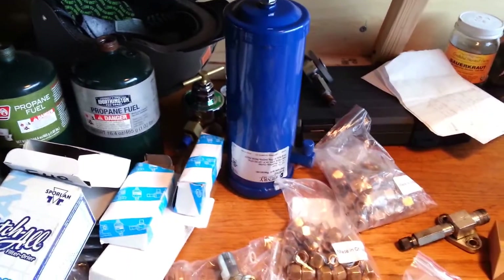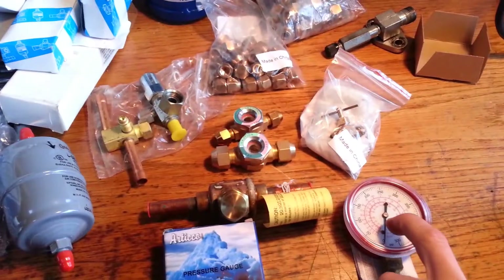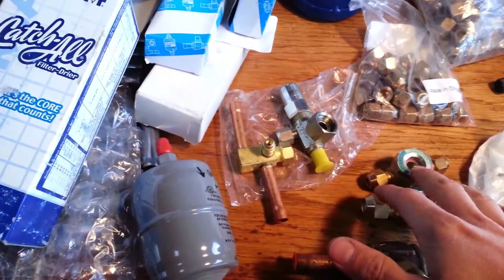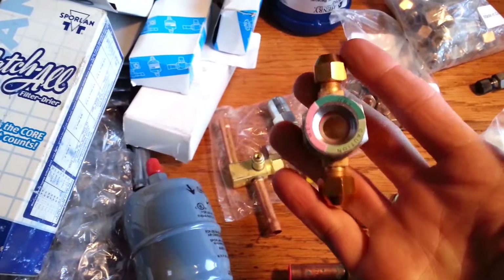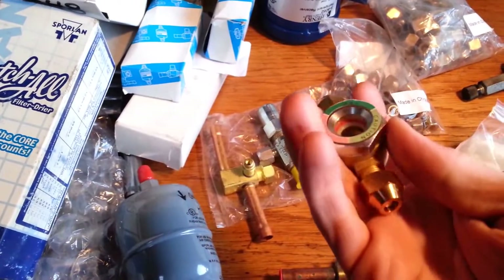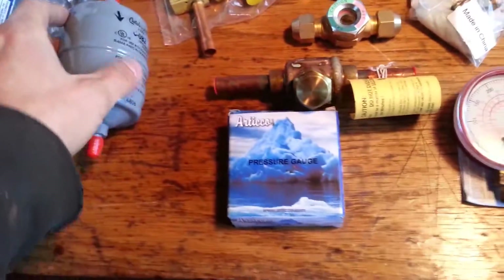Out of the condenser and on to the receiver — it's a very large receiver. On the way to the receiver there'll be a high-side pressure gauge, a sight glass with a quarter-inch flare moisture indicator to make sure we're getting pure liquid out of the condenser, and a filter dryer — big and beefy, to handle dirty refrigerant like barbecue-grade propane.